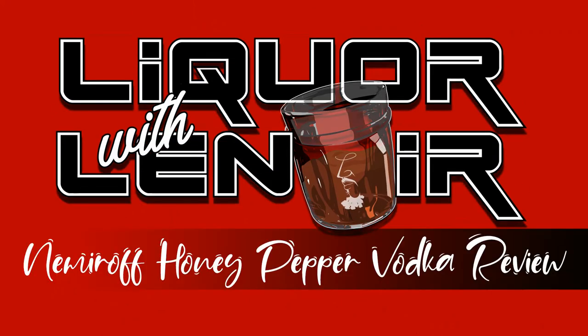This has been another episode of Liquor with Lenore. Be sure to like, share, and subscribe to stay abreast of our content. And be sure to drink responsibly.